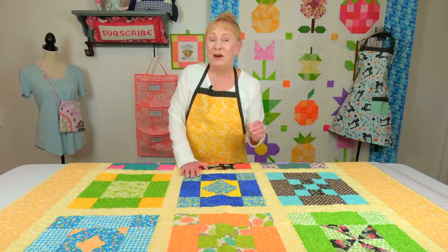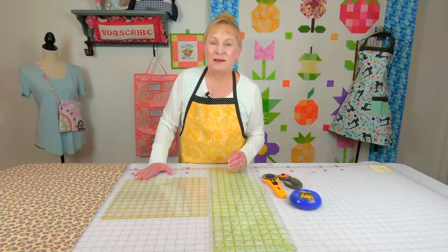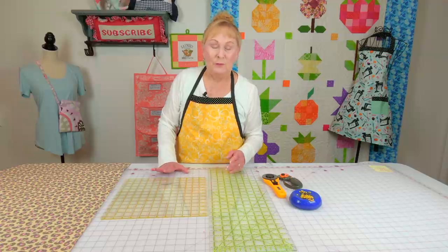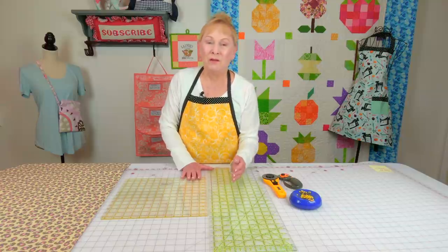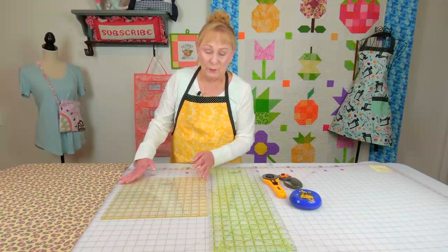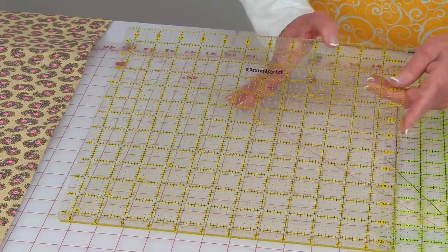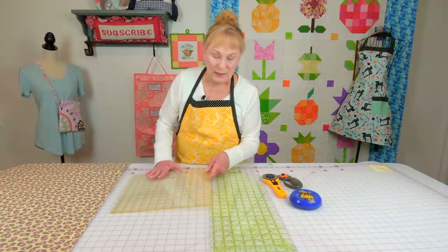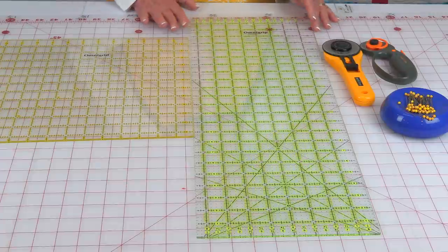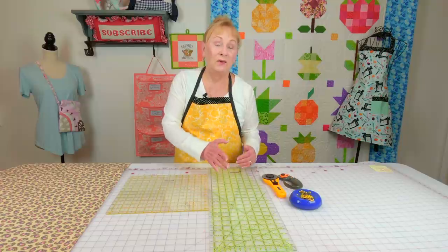I'm going to go over how to cut sashing strips and then show you how to lay them out. To cut your fabric correctly, I recommend using a rotary cutter and rotary cutting ruler, because you'll get much better accuracy. If you try to draw lines and cut with scissors, it's an extremely long, tedious process. I recommend a 12-inch square ruler — it doesn't matter what brand, they're all basically the same. I also recommend a 24-inch long ruler, preferably six and a half to eight and a half inches wide. Much easier to control a ruler when it's long and wide.